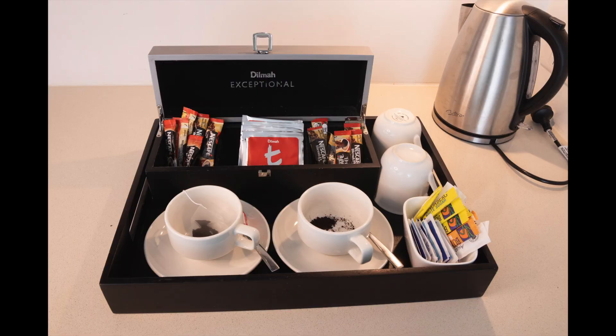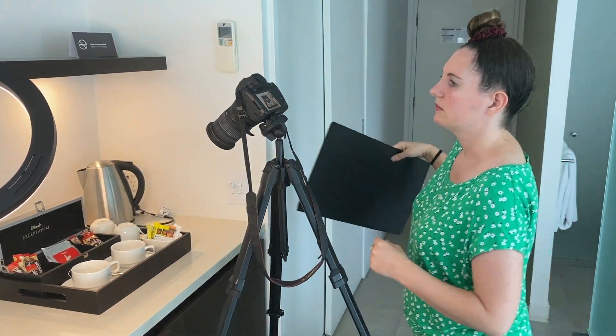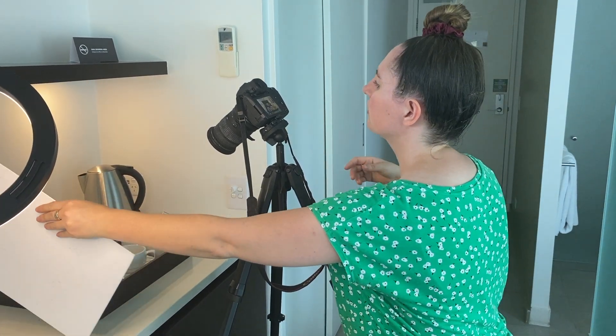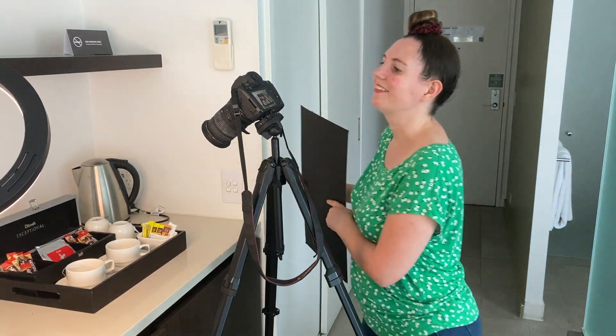That's looking quite nice, but we are getting quite a lot of reflections — especially on the kettle in the background, and quite a few on the cups and also the silver edge of the tea bags. So let's see if we can block them out using a bit of black card. It's mainly that light above that is causing us trouble, so if I just switch that off and turn it off.